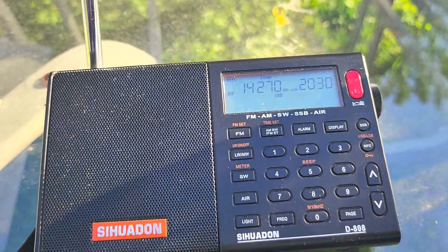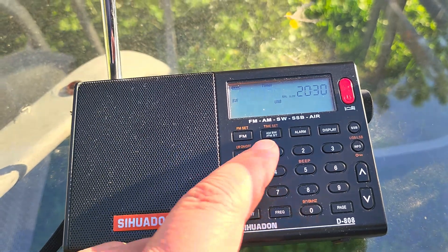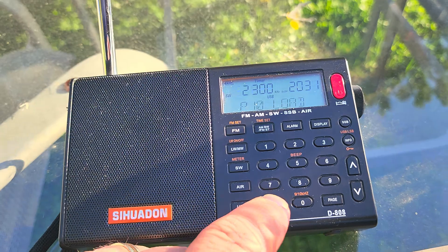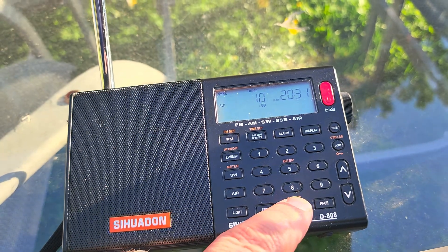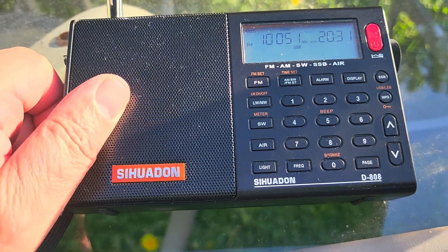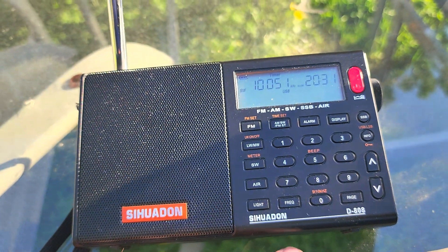There are lots of interesting signals to hear on single sideband — there's amateur radio, and of course signals from the different weather stations as well.